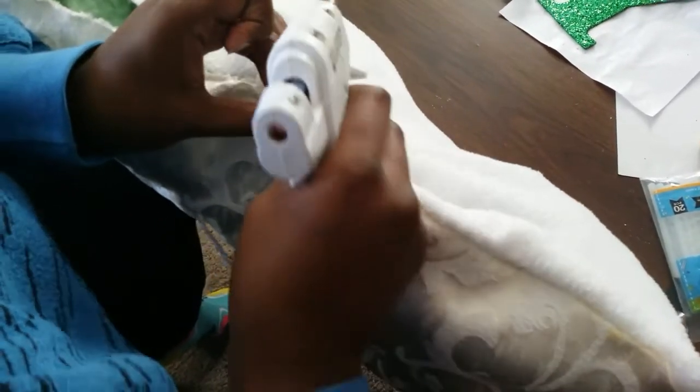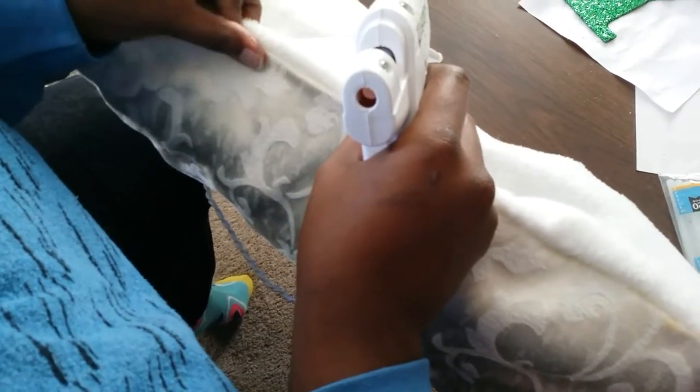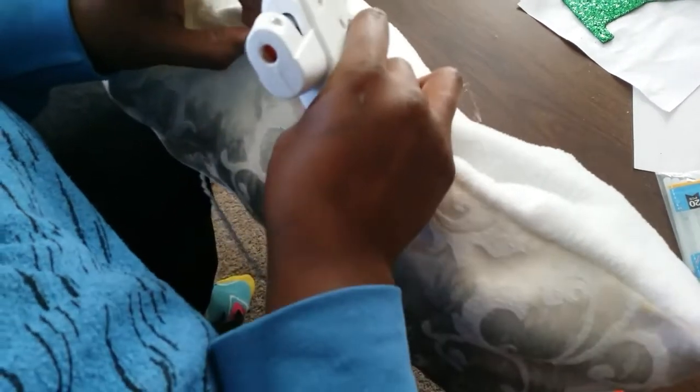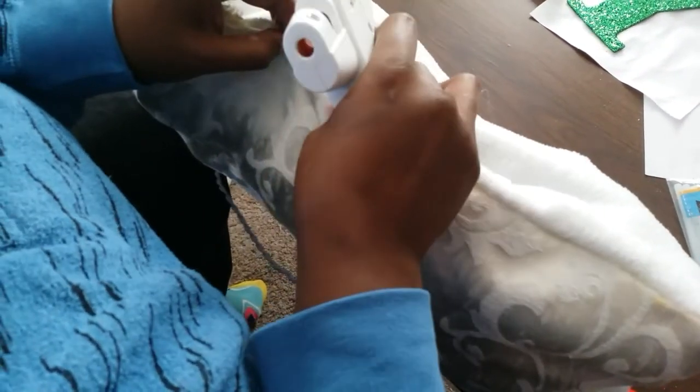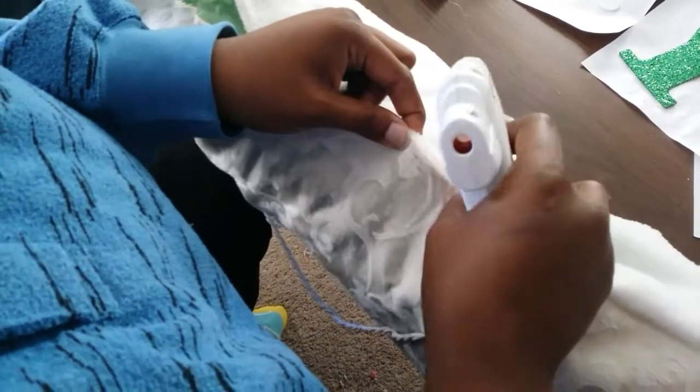So if I flip the pillow upside down, you wouldn't be able to tell which side I glued — for the bottom or for the top. And that's all I'm doing: taking that material, folding it down, and pinching it together to secure it.